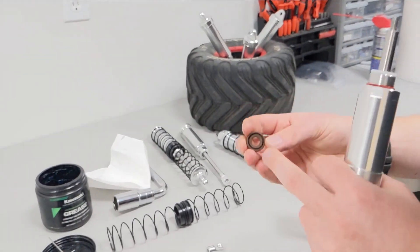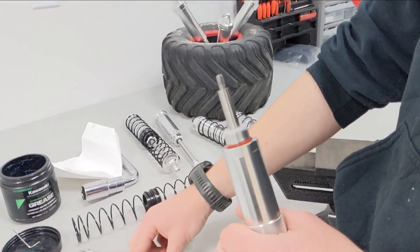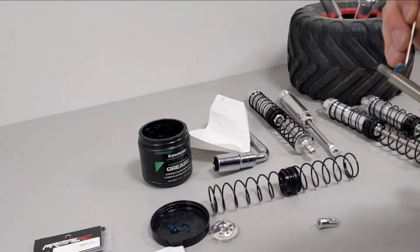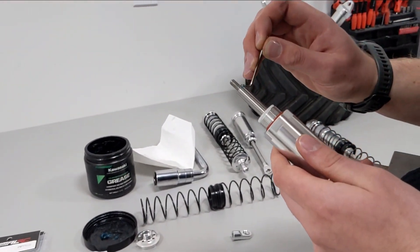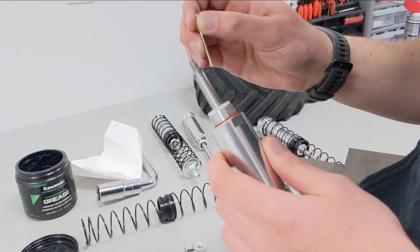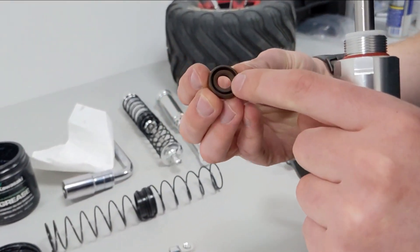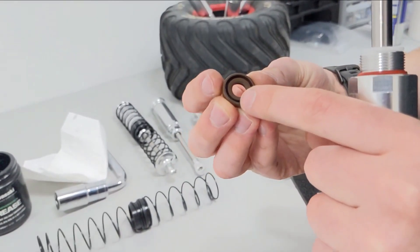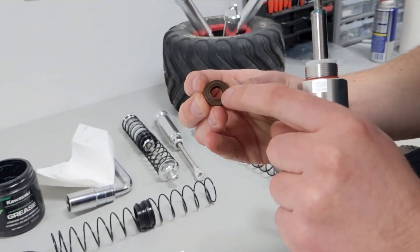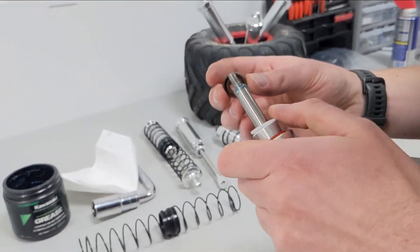These seals have a super tight tolerance so they're pretty difficult to press on, and you really want to make sure you press it on without damaging the seal. I use just a little bit of grease — high temperature lithium grease works, but marine grease or any type of grease will work — applied around the shock shaft to make getting the seal over the lip a little easier. These seals are also directional, which is really important: one side is designed to prevent oil from leaking and the other side is designed to scrape dirt off the shock shaft.